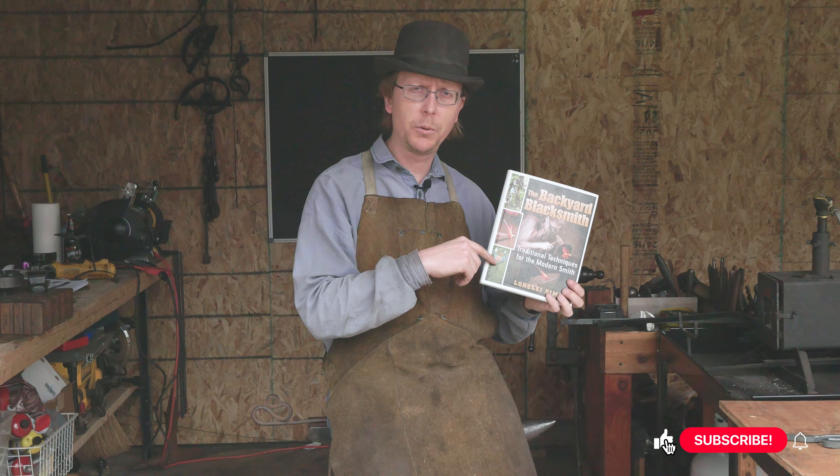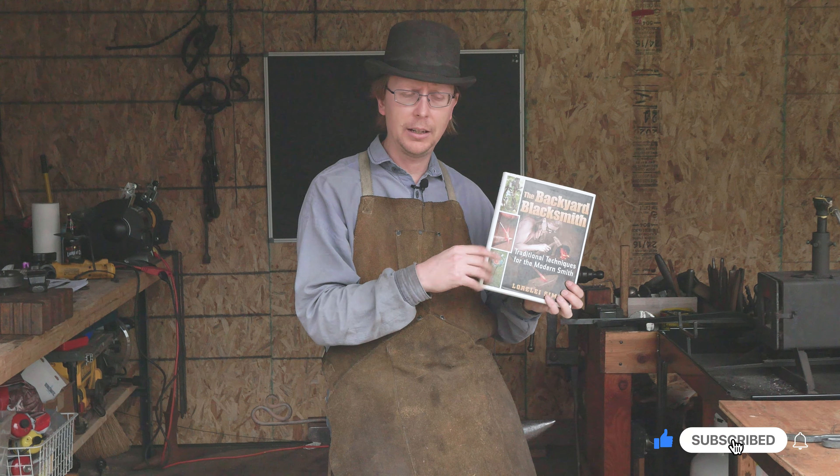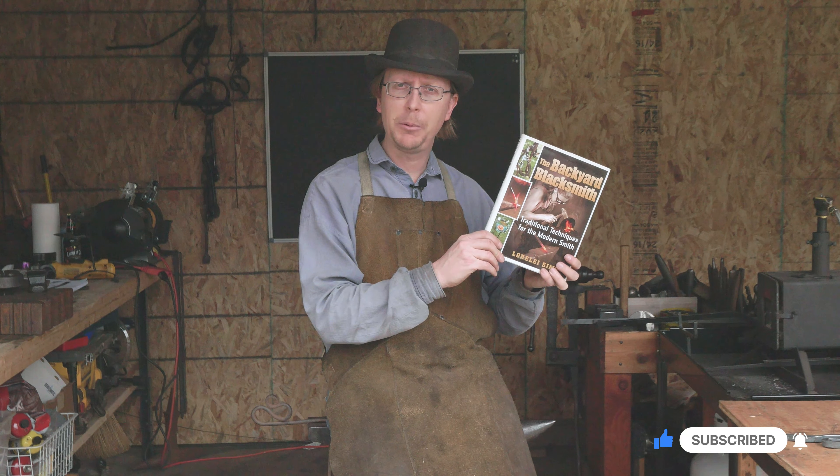Thanks so much, and next week we'll take a look at that glass holder that you can use out in your garden from this book. Thanks and happy forging.